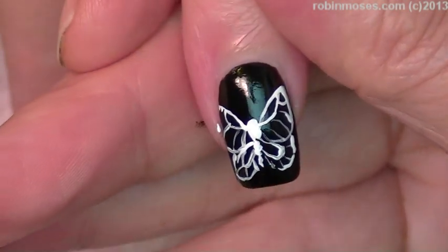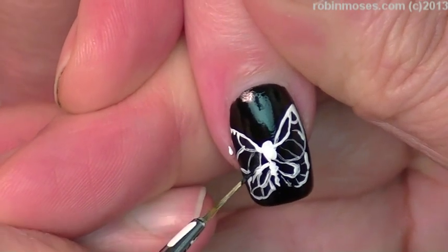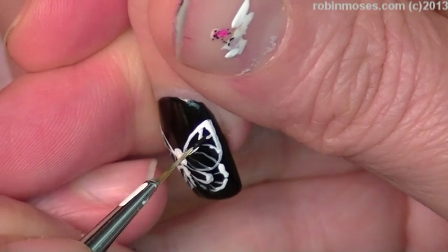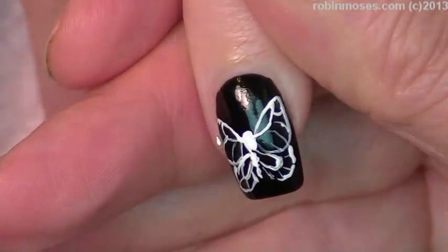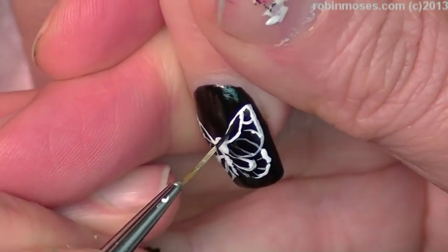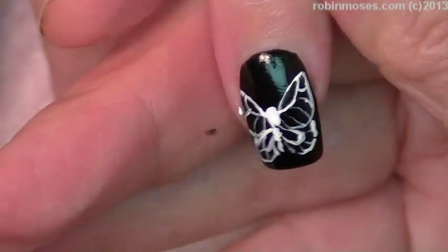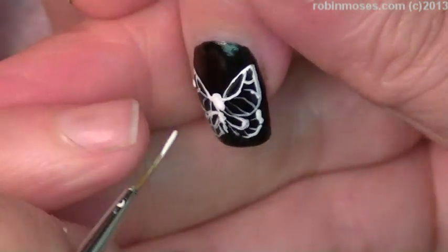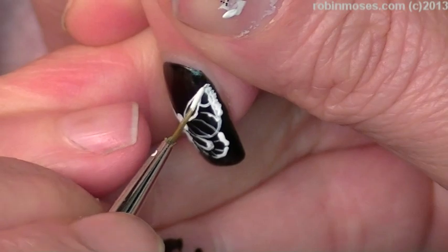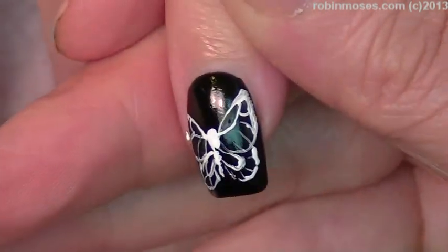There's the basic butterfly. Now, if the line is too thin or thick or whatever and I want it to be thinner, I'm going to take my black and thin out the lines like this so that it looks more intricate. I want to build up the white here on the ends because the neon is going to stick to that — all the thick places.